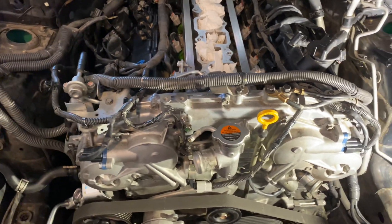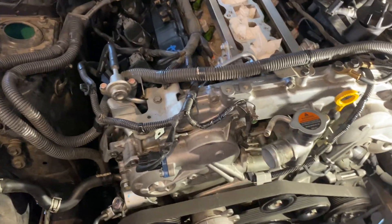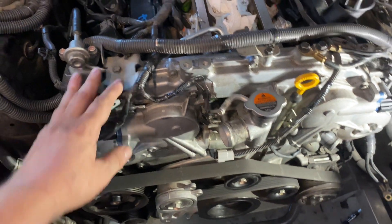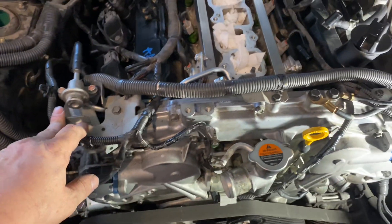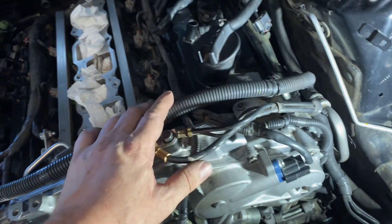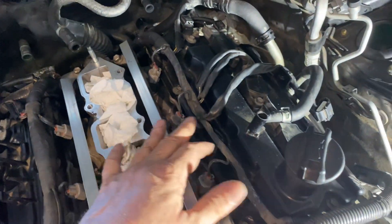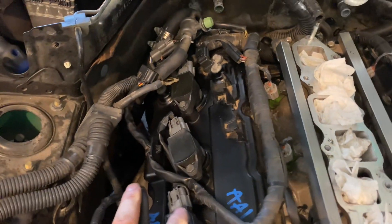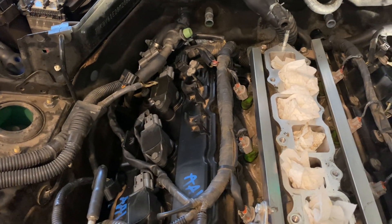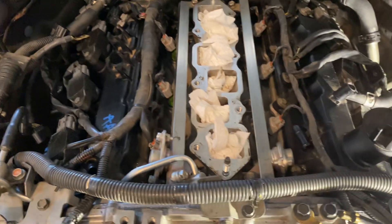This is an OAG35. There are different ways to pull the motor. One way is to pull all of the sub-harness connectors off, pull that aside, and then pull the motor. That's one way — I've done it that way.